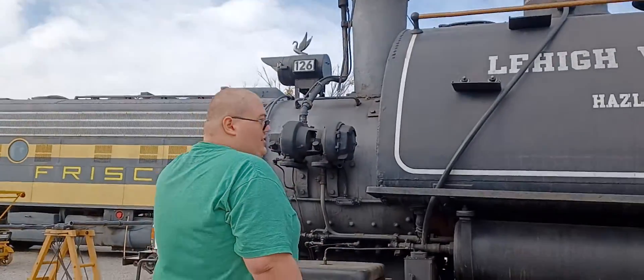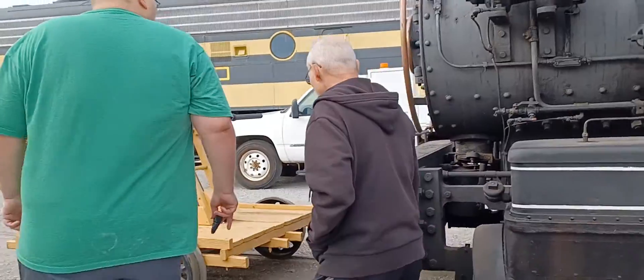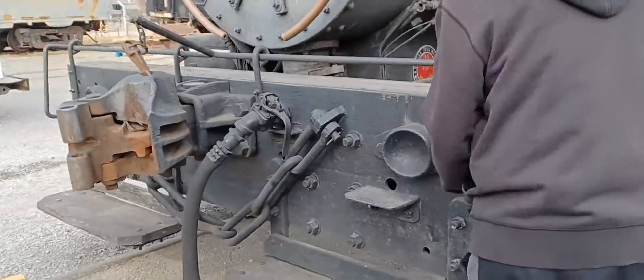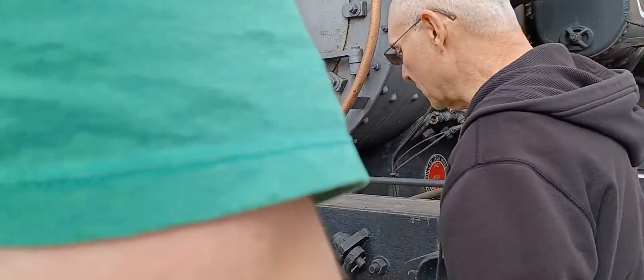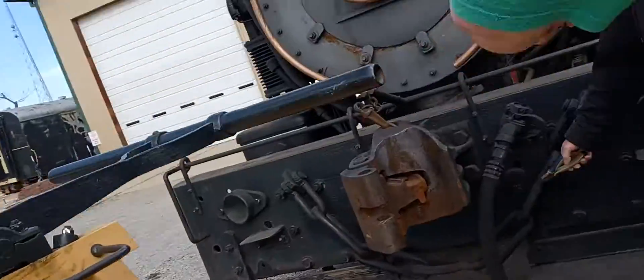I'm on the front — it's really cool. Now the front: this is the coupler, this is the lift bar. So that's how you pull the pin so you can open the coupler. I didn't know that. This is the brake hose for the air brake. It's not one of the older ones that doesn't have air brakes.